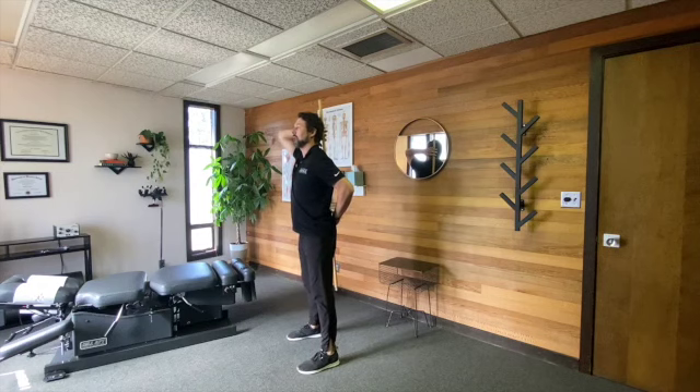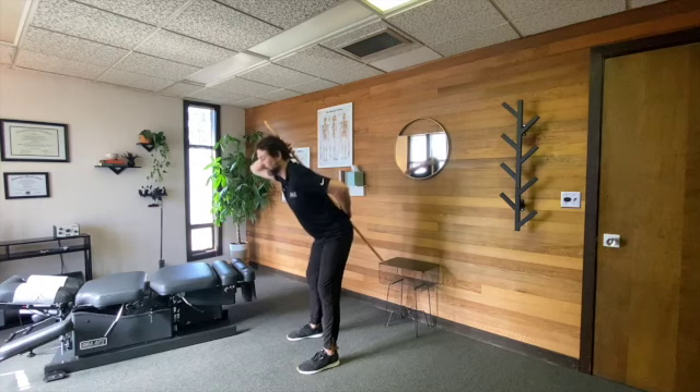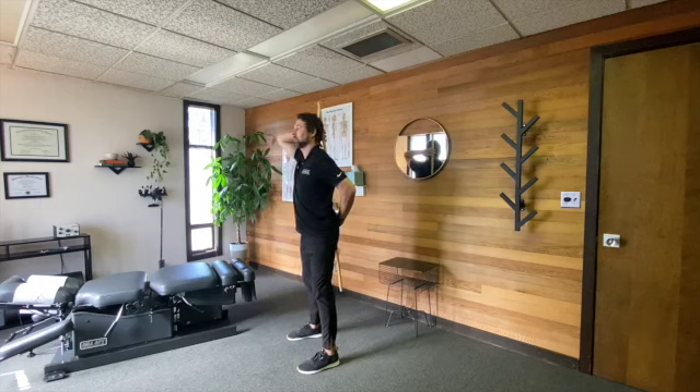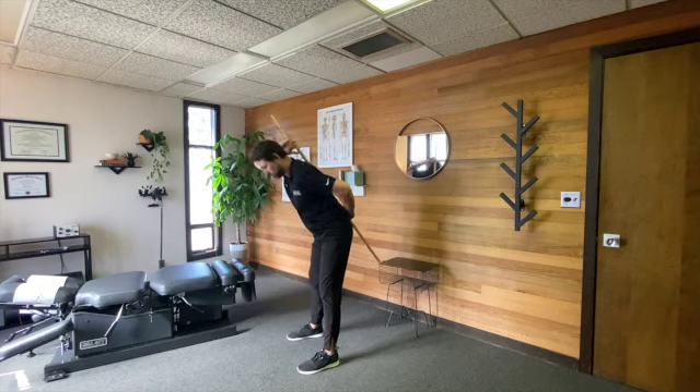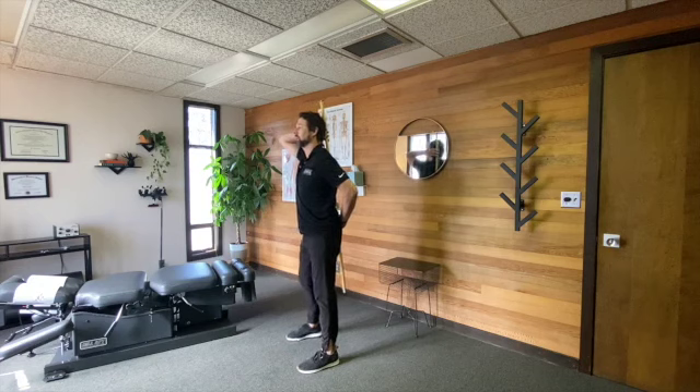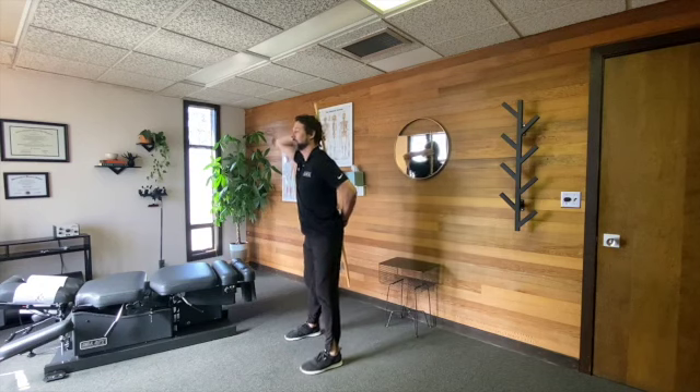As we bend forward, we have to keep all three of those points touching that broomstick. If we lose a spot, reset — back of the head, between the shoulders, right on that belt line. Spread the legs out about shoulder width.